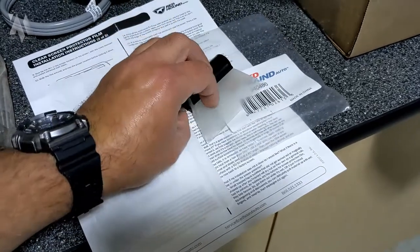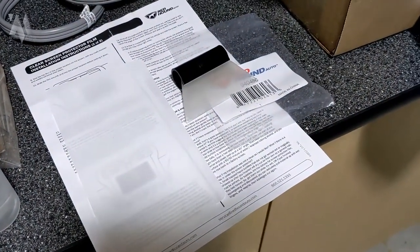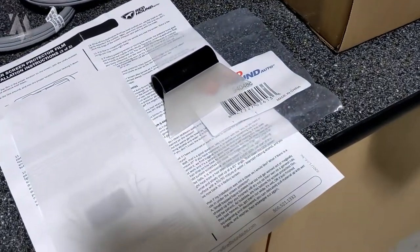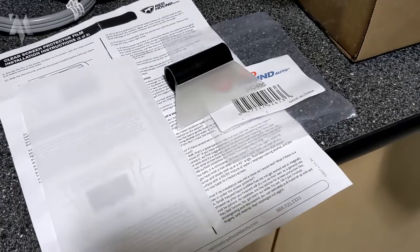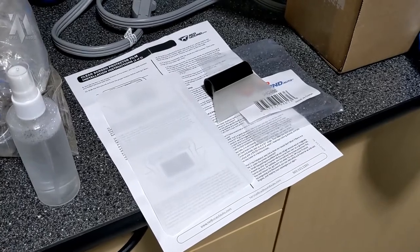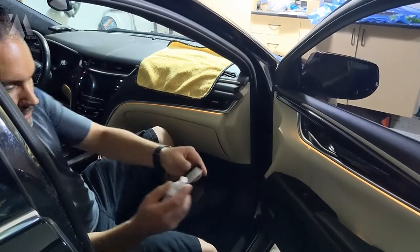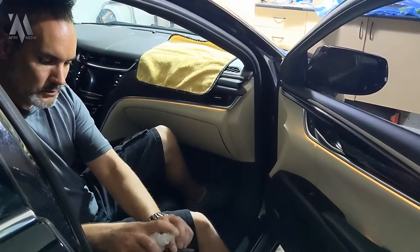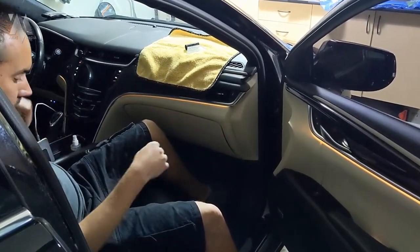Once in place, we'll use the squeegee - which we've pre-moistened by spraying it down and setting it on microfiber cloths. If it's dried up, reapply some slip solution. We'll use the squeegee and microfiber cloths to push out the excess solution and dry it, getting the protector set without moving it on the screen. The first thing we're going to do is wet down the squeegee by spraying it a few times on both sides, then set it on a microfiber cloth while we wait for the next step.